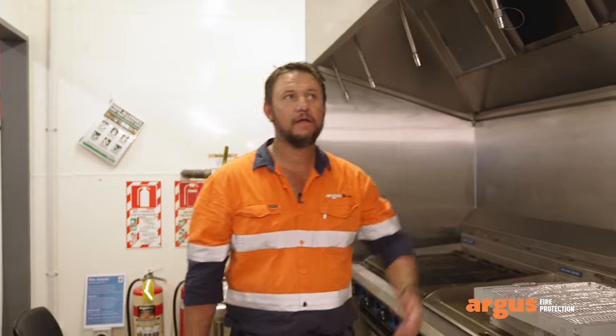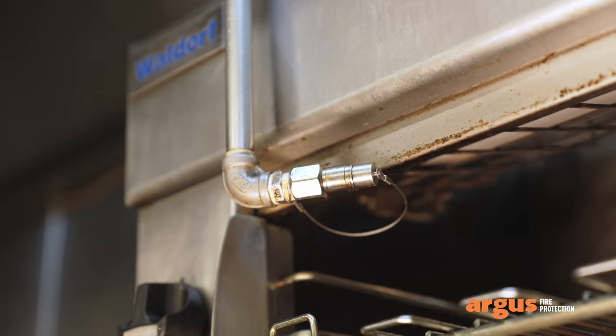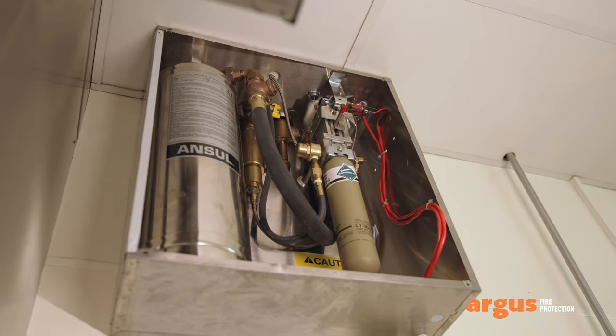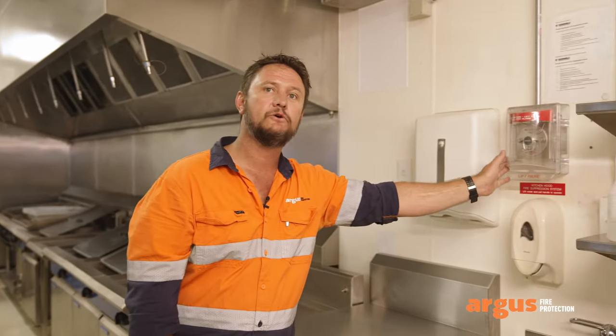Here we are in a typical kitchen system. These are the components, starting here with suppression nozzles, and up here we've got some more suppression nozzles, as well as our automatic detection system. Moving along back over here we have the agent tank and the gas cartridge that expels it, as well as our manual pull station.